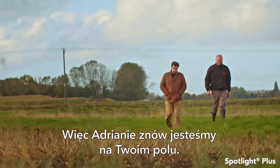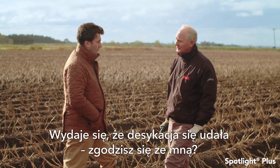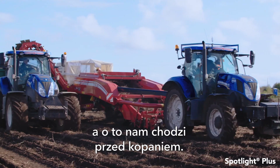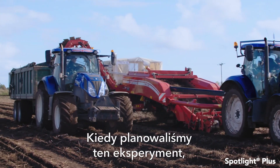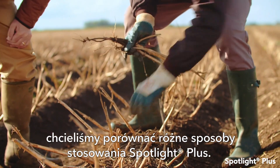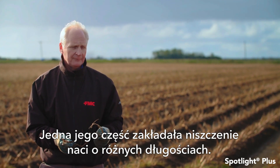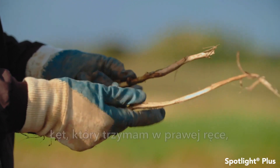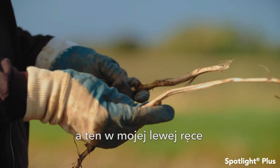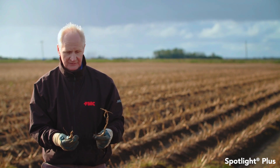So Adrian, we're back in the field again — it looks as though the flail operation has done a pretty effective job, would you agree? Yeah, at this point it's certainly cut off the top completely which is what we want to see before we lift it. The idea when we set up this trial was to look at different ways of seeing how well Spotlight Plus worked, including flailing at different stem lengths — around 15 centimetres on the right here compared to 25 to 30 centimetres on the left.